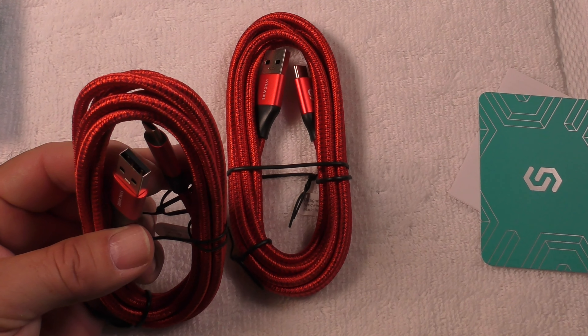Two pack by SyncWire. Look in the video description for the link so that you can order these today. They are both six feet long, 1.8 meters — the USB-C to USB-A connector cable. These are wonderful. Buy a couple of these. I've got a few phones and I use these on my power bricks for everything that has a USB-C to USB-A.